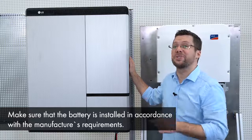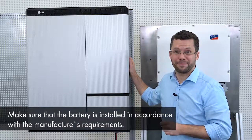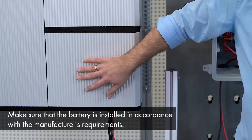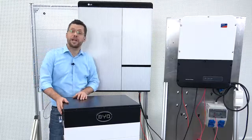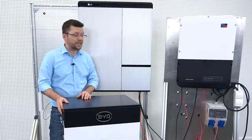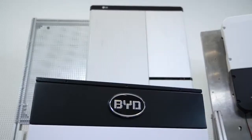For our today's example, we choose the LG Chem RESU 10H battery. Here you can see the already pre-wired unit. Of course, the LG battery is not the only high voltage battery that our Sunny Boy Storage inverter is compatible with. Another alternative would be the BYD B-Box high voltage.